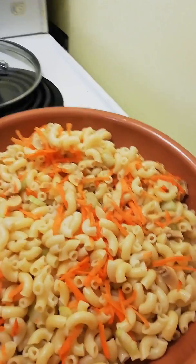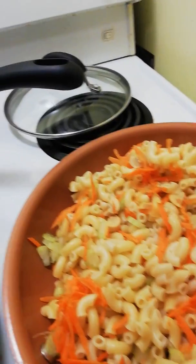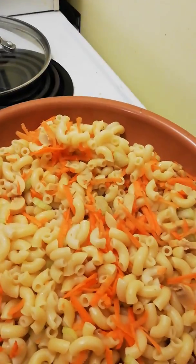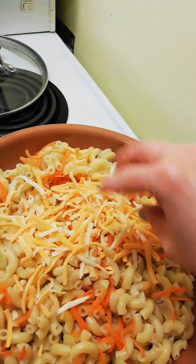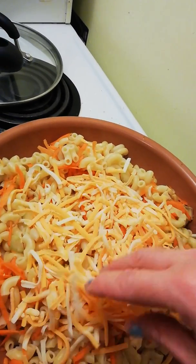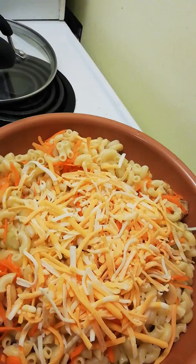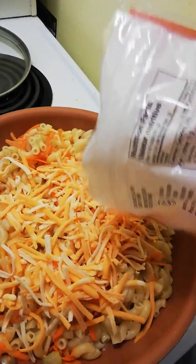My mom only used cheese. I'm using President's Choice Triple Cheddar. Cheddar is usually the best to use when it comes to this. The whole idea is to have the cheese melt and get crisp on the bottom.